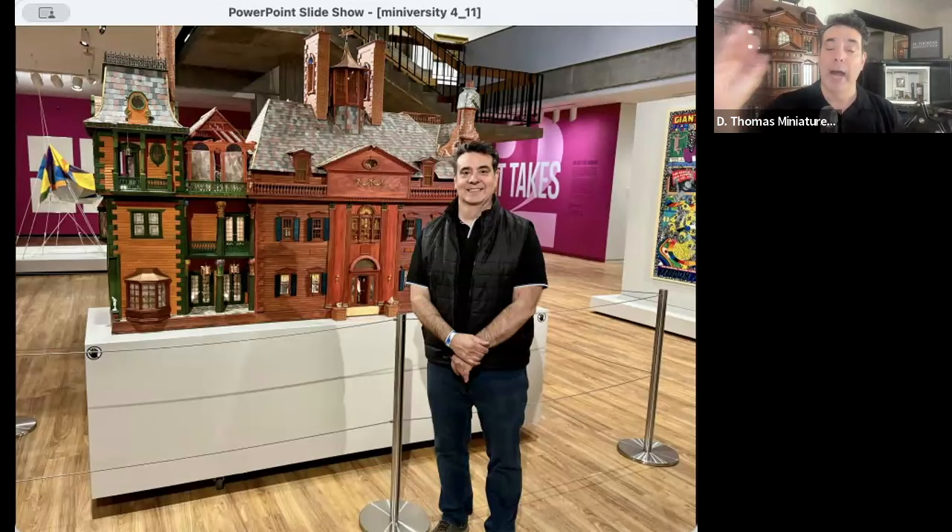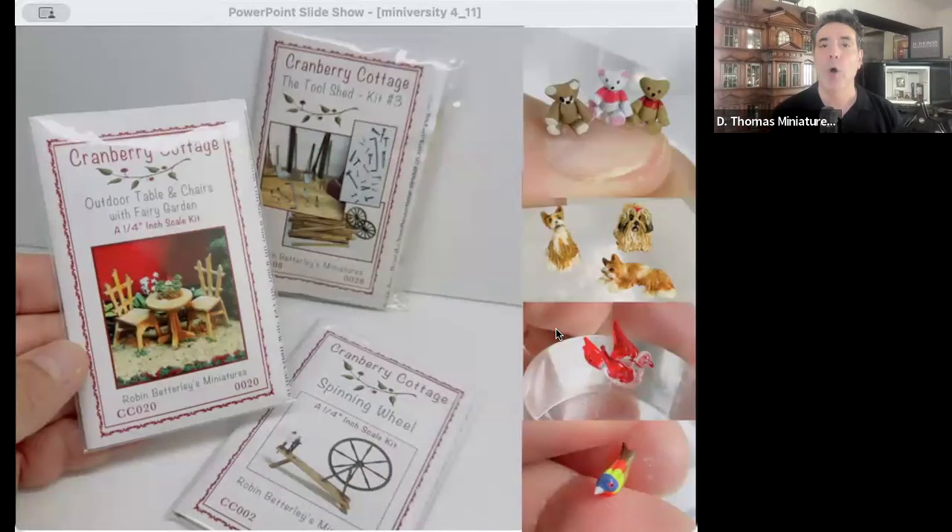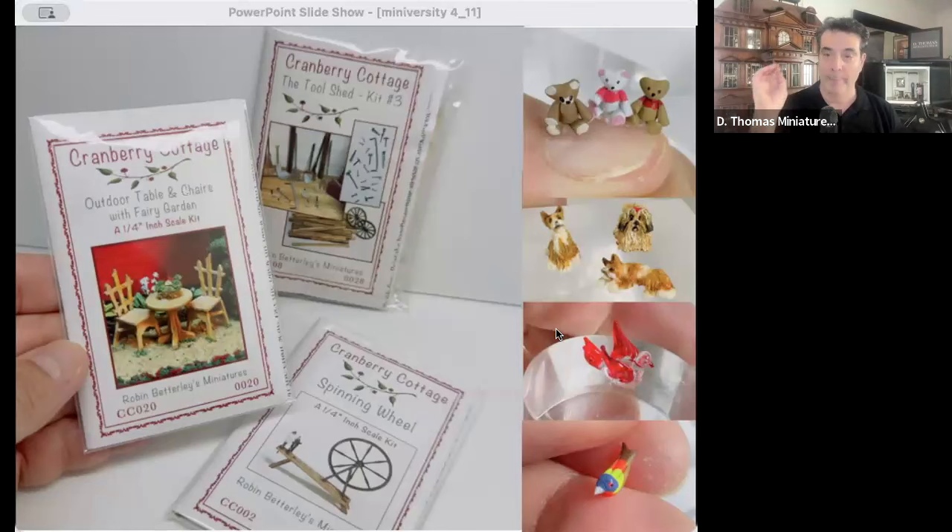I do have a sale going on right now — mostly kits, so this is really for my small-scale miniature enthusiasts. I've got a lot of small things: quarter scale, half scale kits, really super small animals, wildlife miniatures, glassware. Check that out; I'll put the link in the chat.